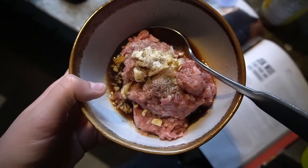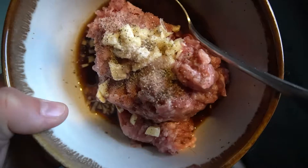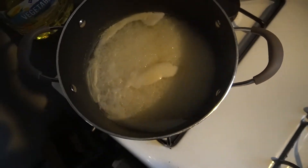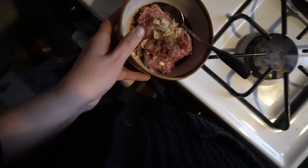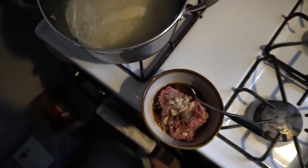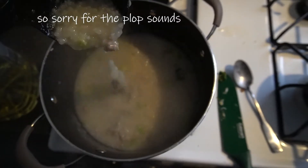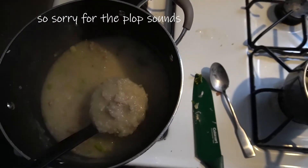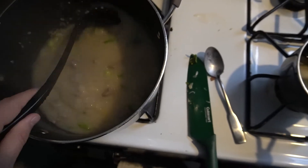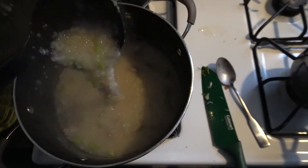In this bowl we have the ground pork, minced garlic, salt, pepper, and soy sauce. You mix all this together, and then when the rice is thick and porridge-like, you pinch pieces of this mixture and drop it in — so it's like little pork dumplings. This is a pretty good consistency. The pork is cooked. I added in some julienned ginger, some cilantro, and some scallions. Now it is ready to serve with all of its toppings.